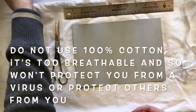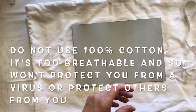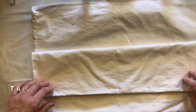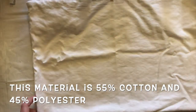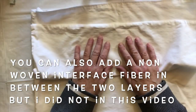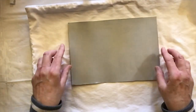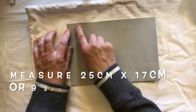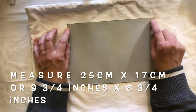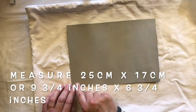You can add the twist ties for your nose piece to bring it tight along your nose. The material I'm using is not cotton - it's pillow protector fabric that protects your pillow from dust mites. I have my template already cut out: from here to here it is 25 centimeters, which is nine and three-quarter inches, and from here to here it's 17 centimeters, six and three-quarter inches.